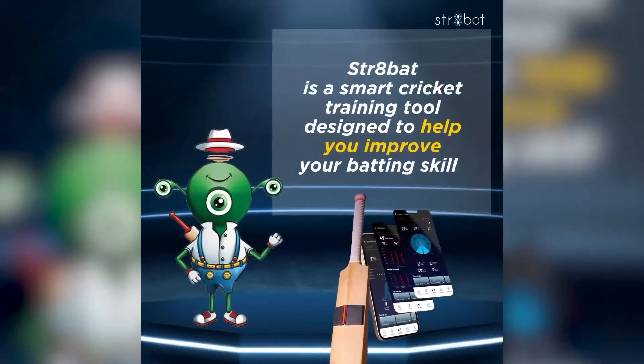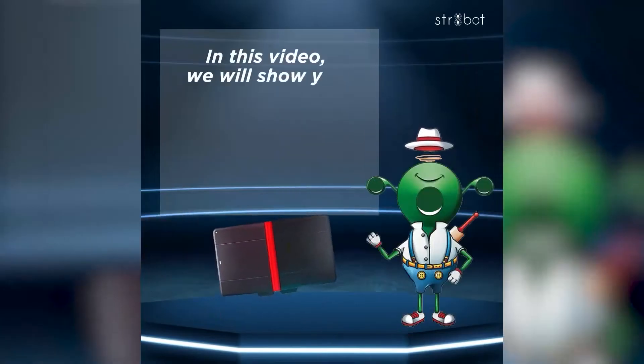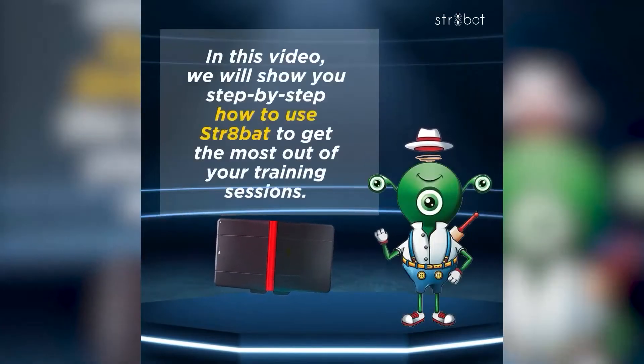Straight Bat is a smart cricket training tool designed to help you improve your batting skills. In this video, we will show you step by step how to use Straight Bat to get the most out of your training sessions.